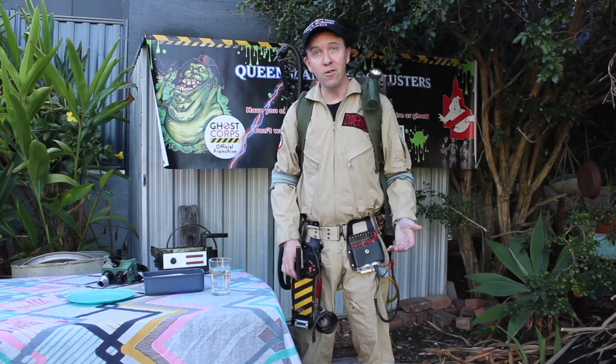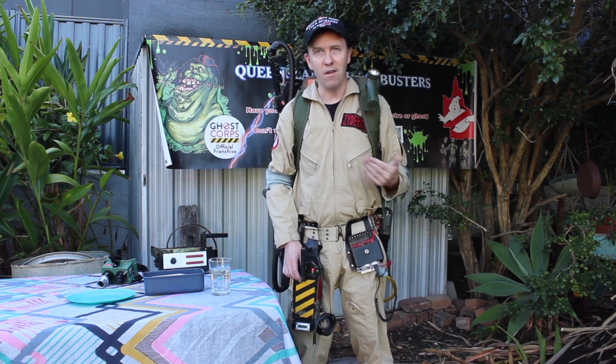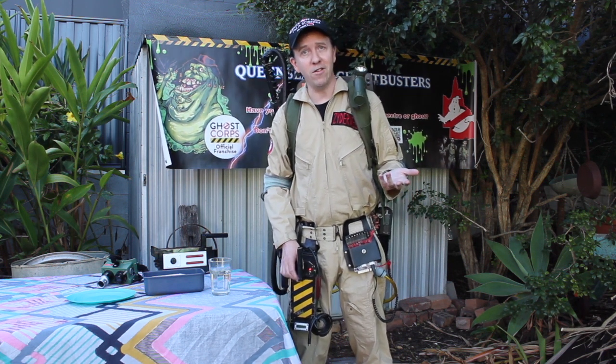Hi there, welcome to my new YouTube series, A Ghostbuster Does Science Stuff. I'm Matt, I'm a Ghostbuster, and I'm going to be doing science experiments.